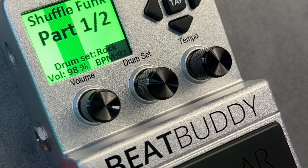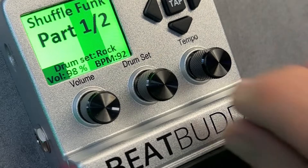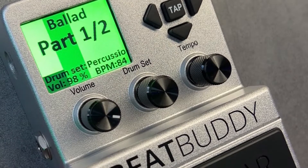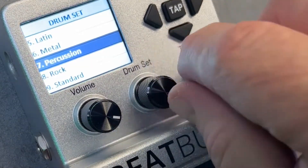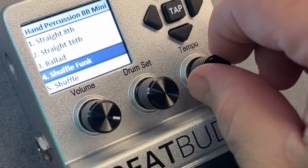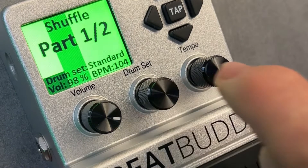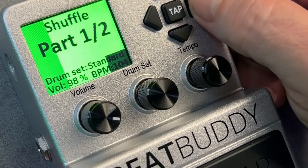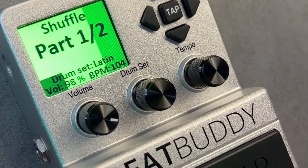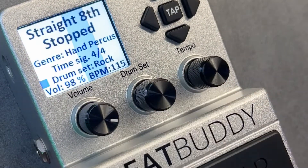We'll try a roll by hitting the pedal. Hit the subscribe and smash the bell so you can be notified of upcoming videos. Here's a ballad. Try a standard drum set.